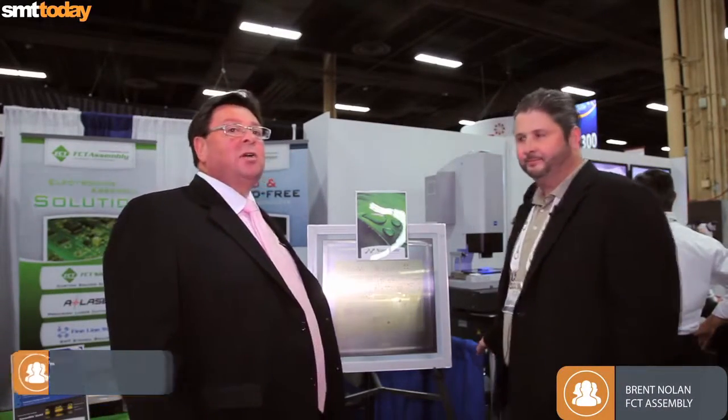Hi, this is Keith Bryan from S&T Today. I'm here on the FCT stand with Brent and he's going to tell us a little bit about this wonderful new NanoSlick coating.